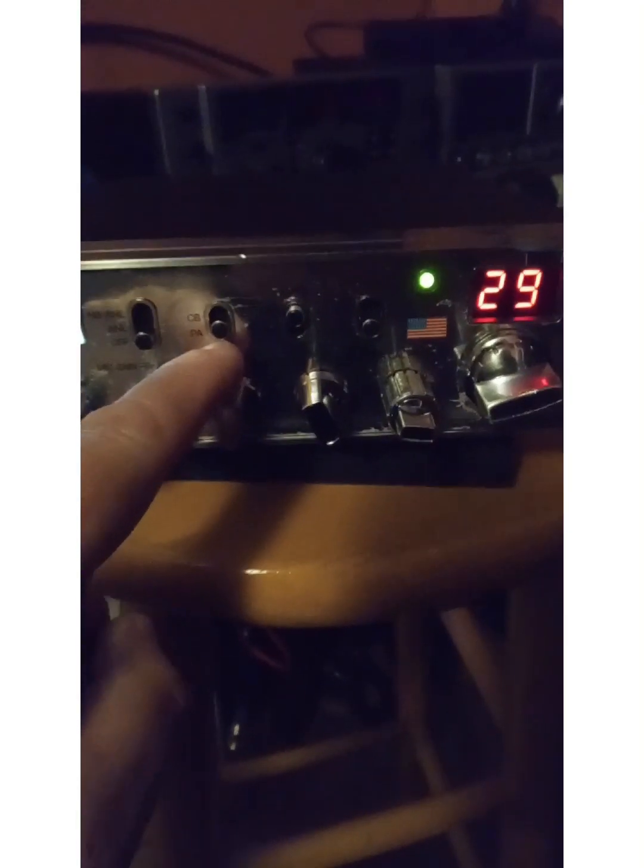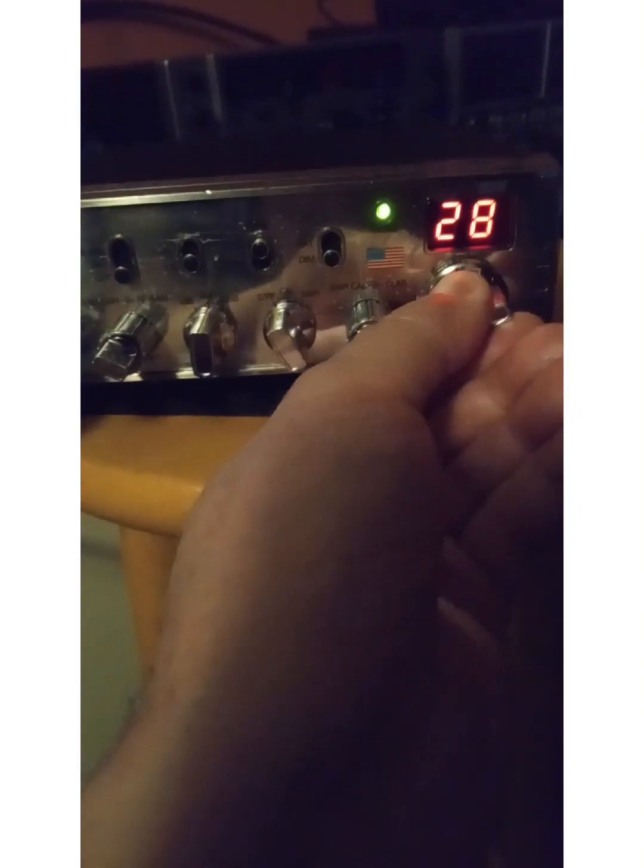That's broadcasting the theme — it's got a little built-in something or other when you put it on PA. But other than that, this thing's a great radio. Let's get a radio check real quick.